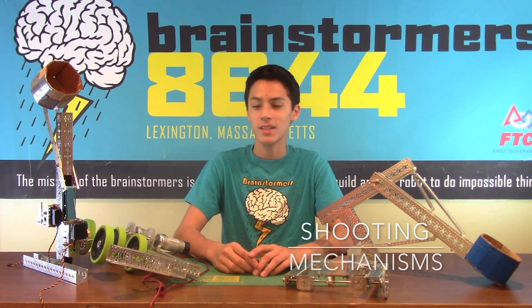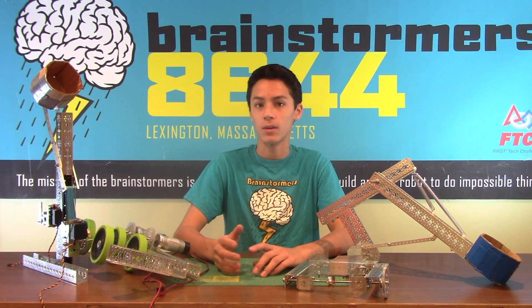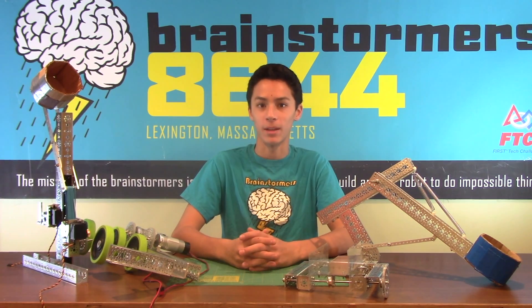In this video we're going to be addressing a whole bunch of the different ways that you can launch debris or any other FTC game element.